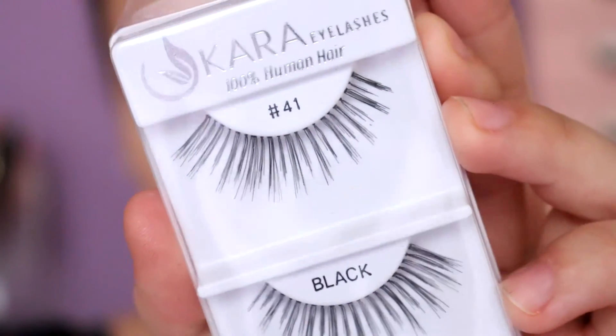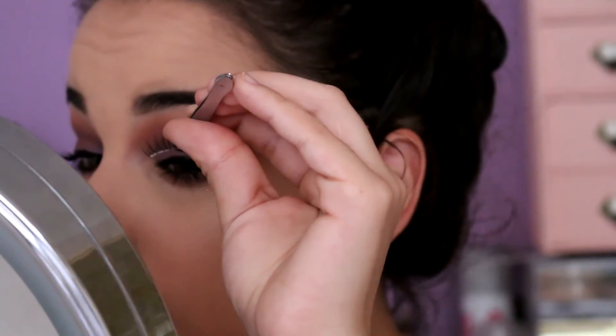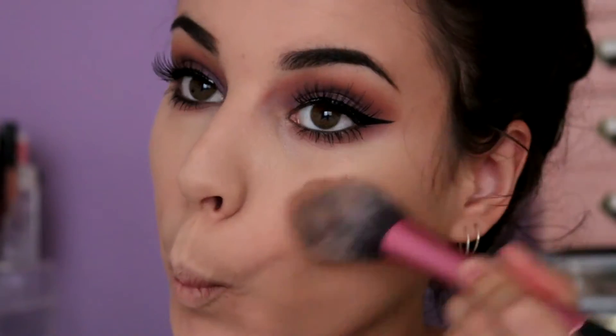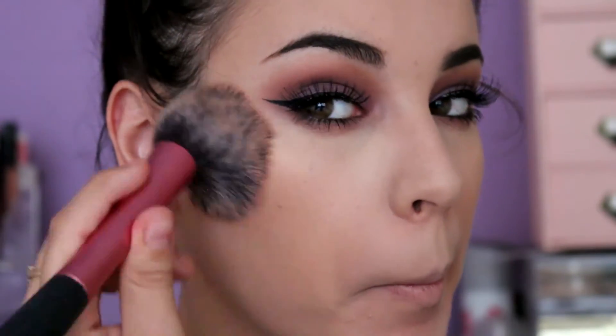These are the eyelashes I'll be using today — they are the Cara eyelashes in number 41. I got these from Shop Miss A and they are amazing.